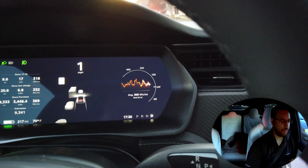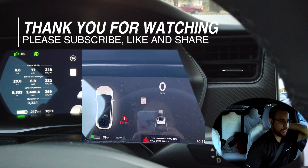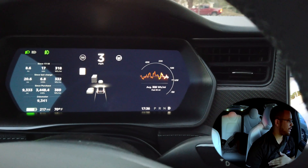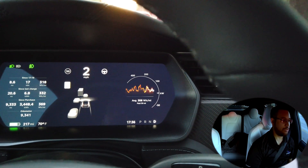If you get a warning, I will include somebody else's picture from our Charleston Tesla Owners Club of what the warning looks like. You need to pull over as soon as it's safe to do so and add air, and inspect for any sort of damage like a nail, screw, or worse.